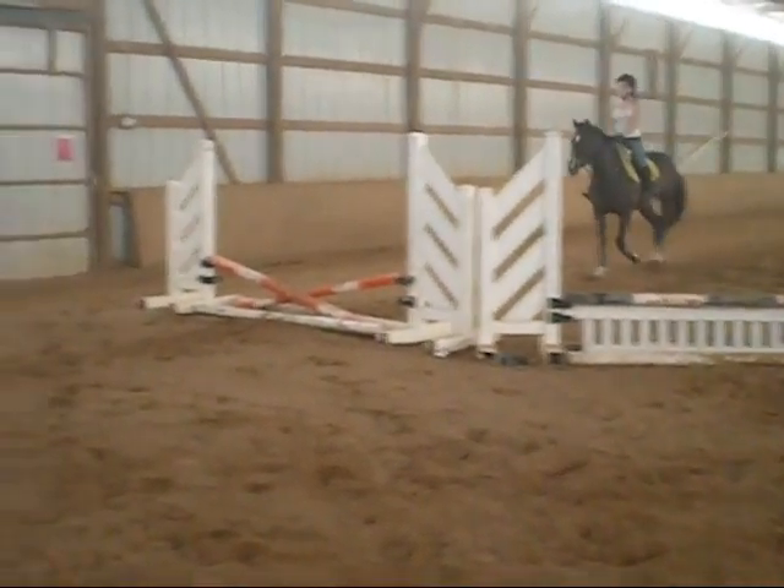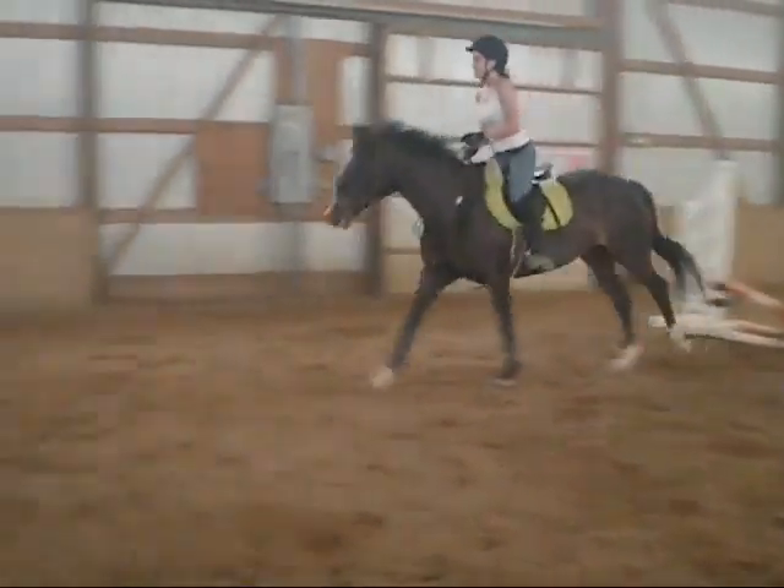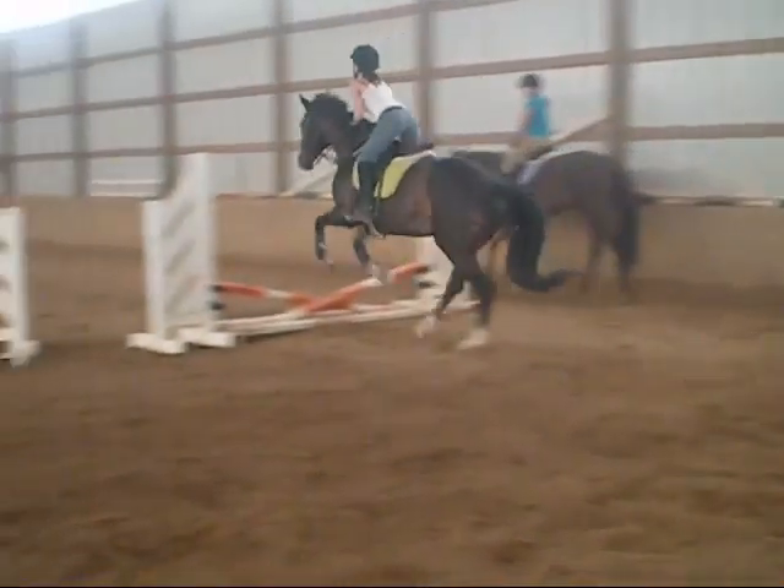Good. Now easy. Easy. Good. Look up. Smaller bend. Thank you.